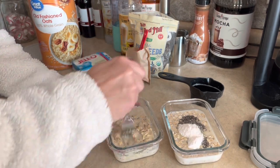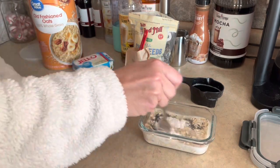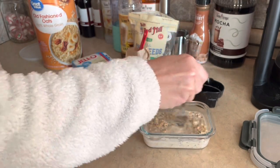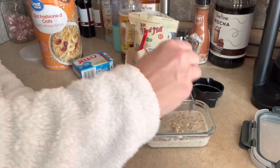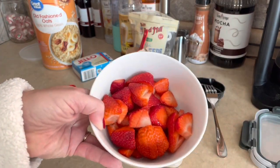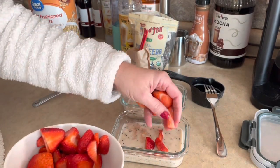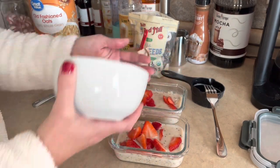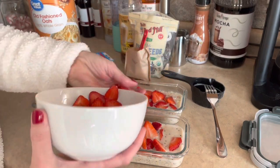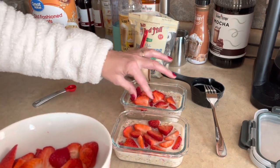I want to mix that cheesecake mix in well and just make sure the oats are covered in the liquid. Alright, I've got that stirred up. The last thing we're adding to our containers is some fresh strawberries — I just washed and cut them into small pieces. I'm going to layer those right on top, and they look delicious already.